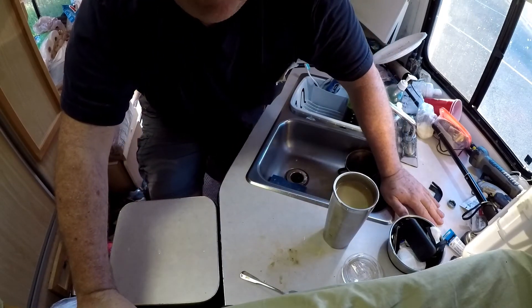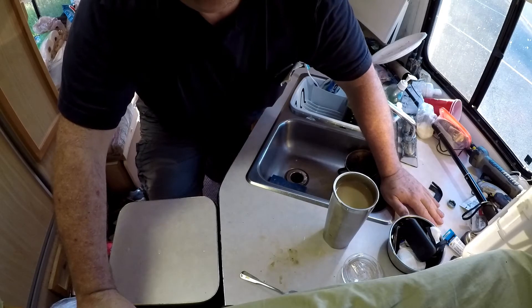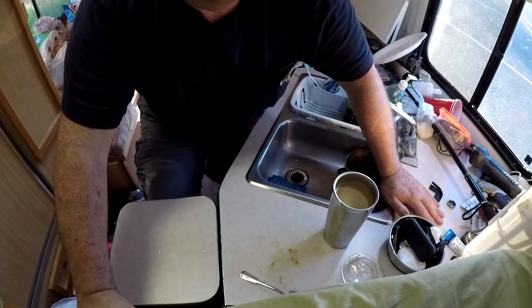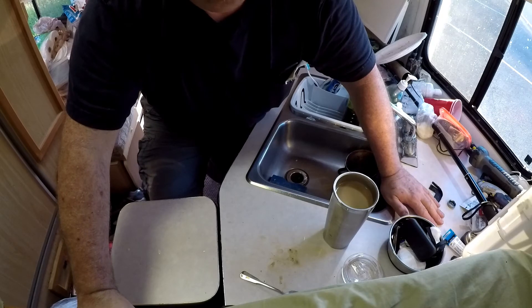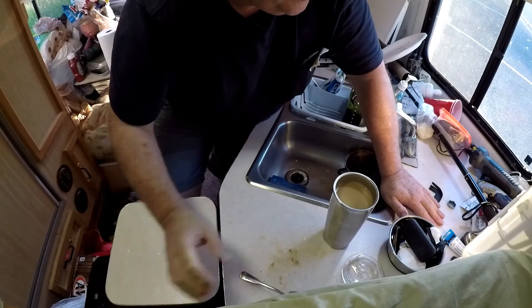And it's good on ice cream. If you want to have coffee-flavored ice cream, sprinkle some on your ice cream and you've got coffee ice cream. Or if you've got a chocolate shake and you want to make it a mocha shake, put some in your shake — works out really well there too. Stir it in.